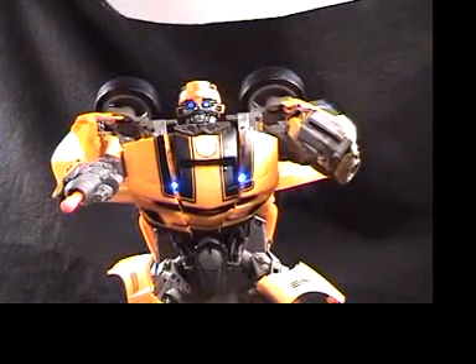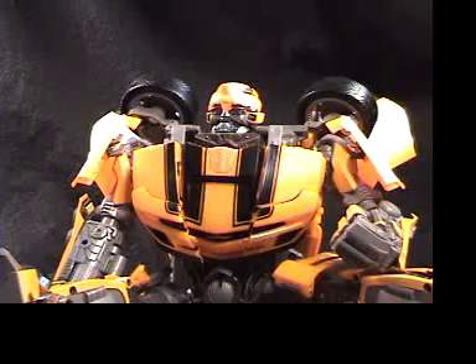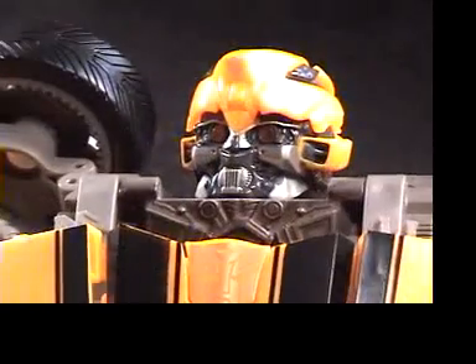Now getting a close-up, you can see his lights under there. Now I'm going to show you what I think is the best feature this toy updated — besides the vehicle mode and different speech — it updated his head, putting a battle mask inside that you can just flip down.